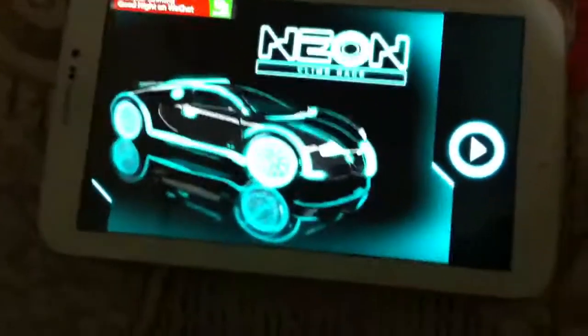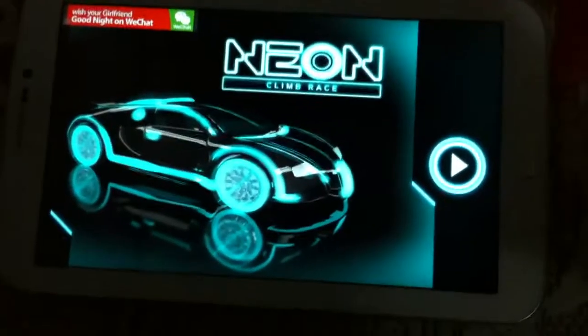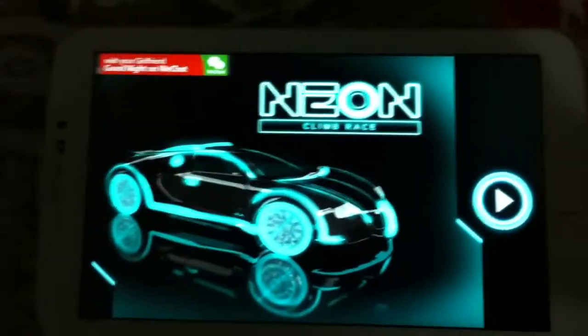Hey guys, welcome back to Green Globe Team. Today I'm going to review this free game app on Samsung Galaxy Tab 3. Before starting to review this game app, I would request you to subscribe to our channel and please do not forget to share our videos with your friends.